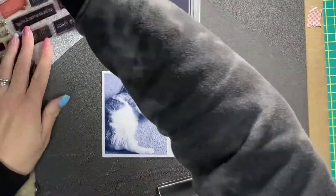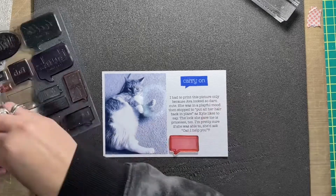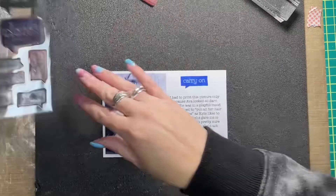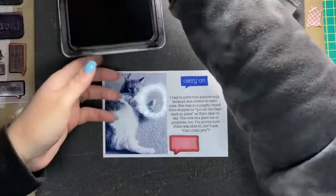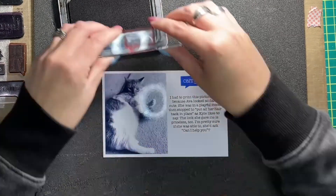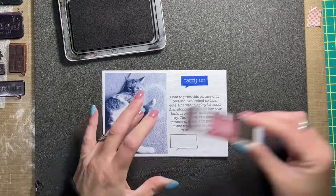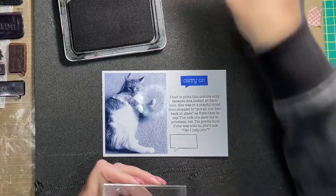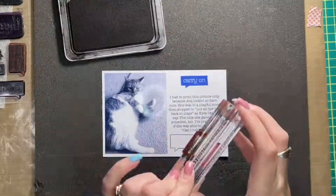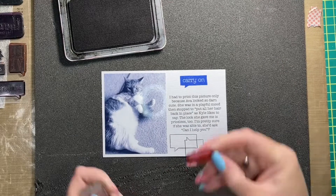I pulled out the bluebird ink again to stamp this phrase on top of this journal card. This stamp set is no longer available at Close to My Heart — it's quite old — but I thought it would work really well to add speech bubbles to this journal card because there's a large space down at the bottom. I added more stamping with the open images, so it just has the outline not filled in, and I did some repeated stamping down at the bottom. It's actually my favorite journal card of this whole layout — I really like how that stamping came out.